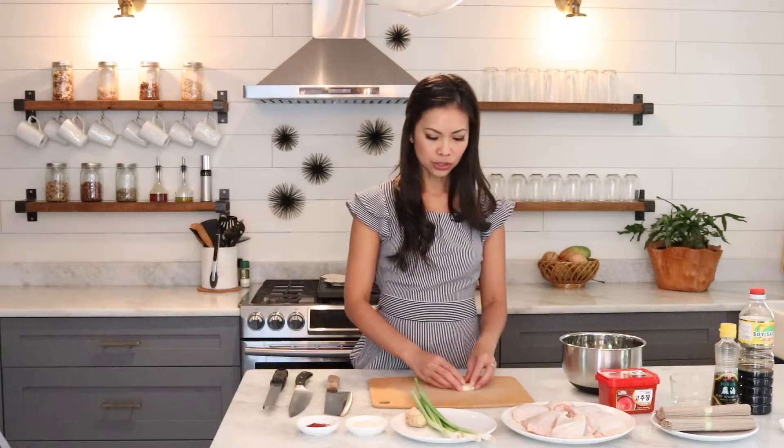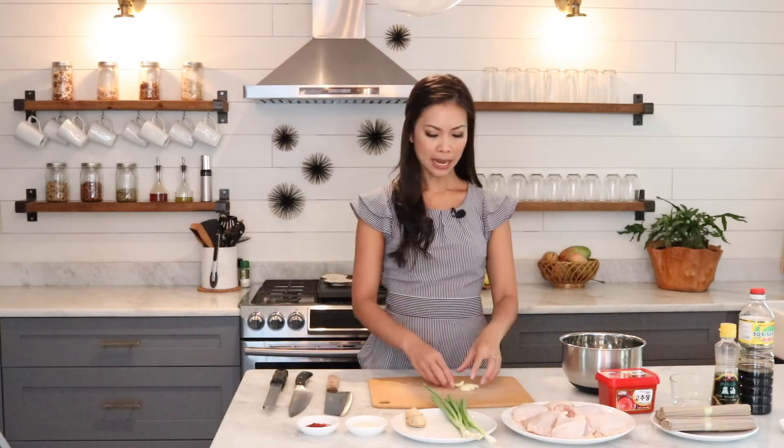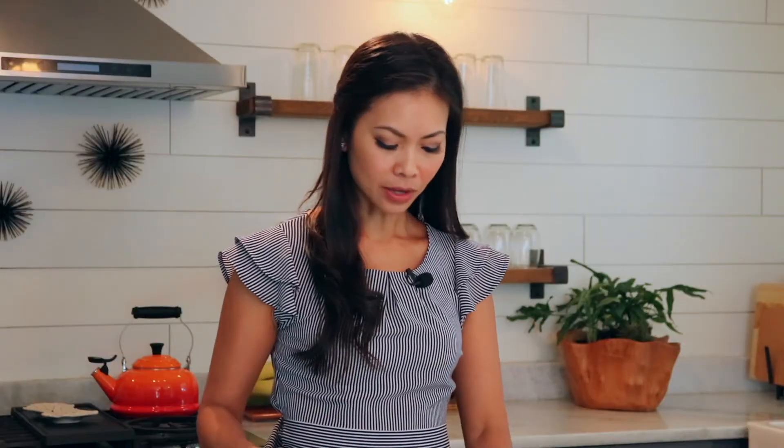I'm going to mince the garlic and the ginger and then cut up the scallions — it just gives a nice flavor in the marinade. We'll make the marinade, put it all together, and then get started on the soba noodles after.